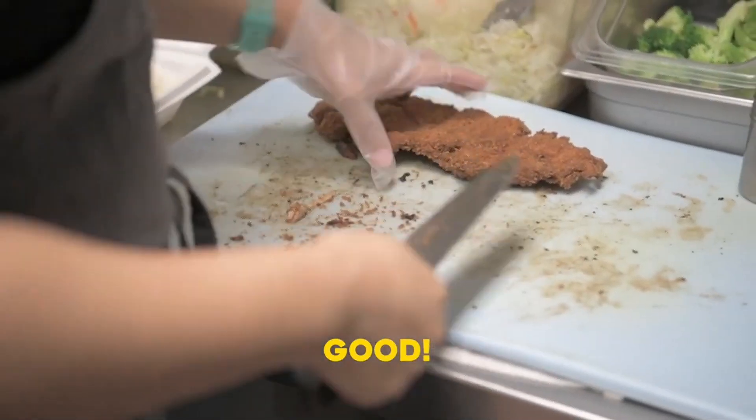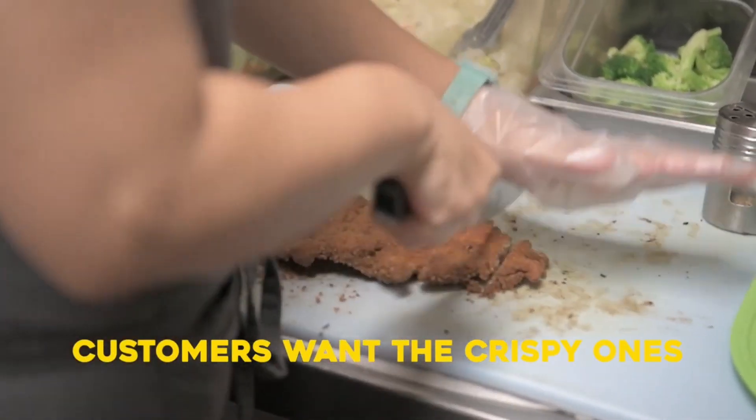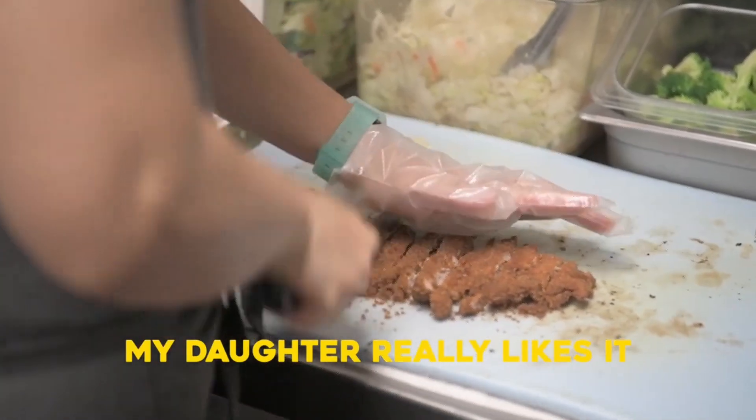It sounds so crispy. Yeah, it's just crispy — it's a crispy one. I really like this.